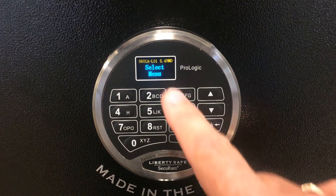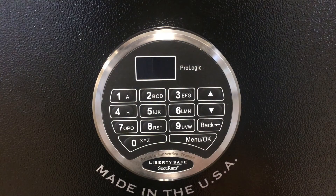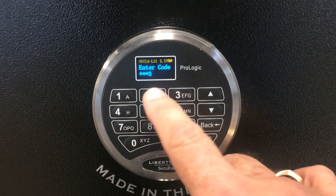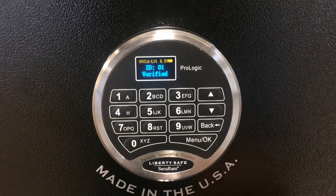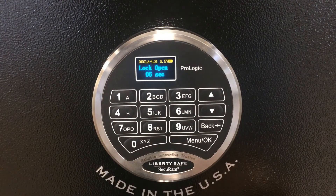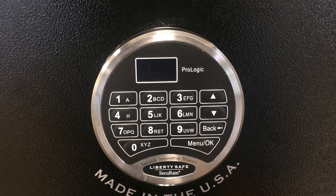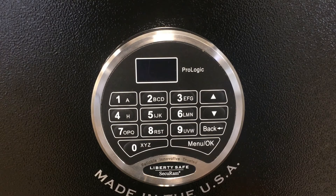We can press the back button to make the display go to sleep. Now we can go ahead and test our new manager code: 6, 5, 4, 3, 2, 1. It'll verify as ID 01 and the lock will open. So that's how you change your default manager code of 123456 to a new unique manager code.